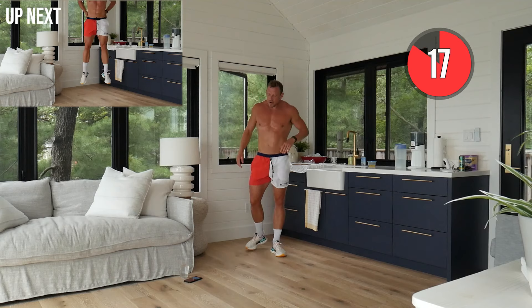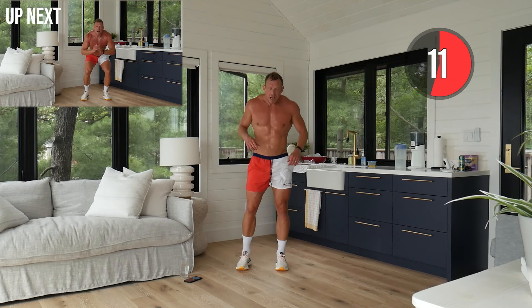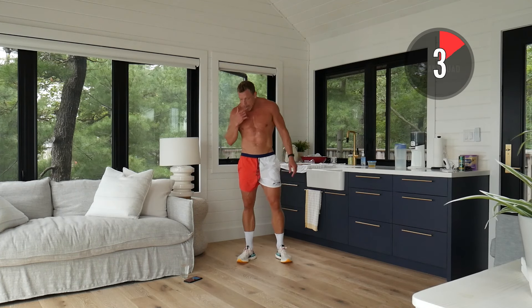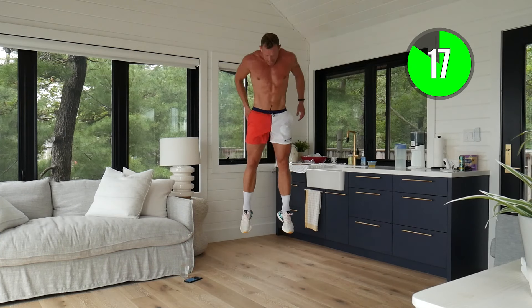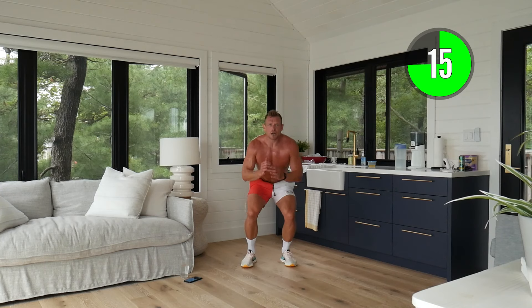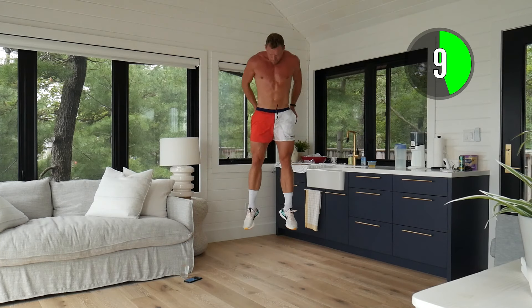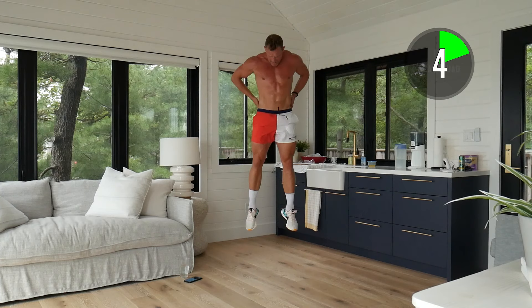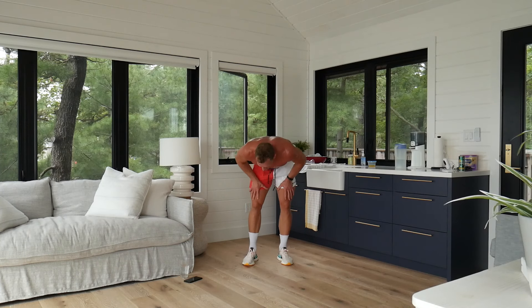Awesome work — we've got quarter load calf jumps. Just slightly down, we're going to be engaging explosive in those hips, driving up, squeezing the glutes, and engaging those calves. Think about running faster! Down and explode, as fast as you can — driving up, pushing those hips forward, squeezing those glutes. Final countdown squaddies — that one rep is going to make a difference. Let's get one more!